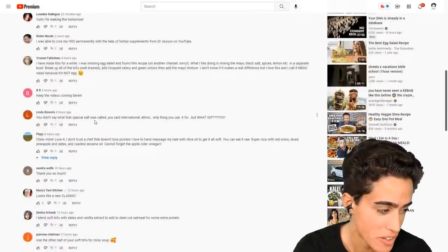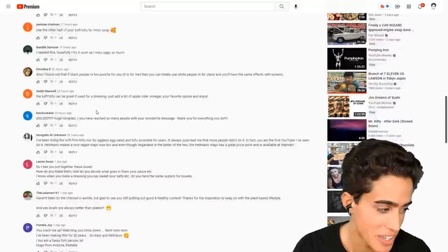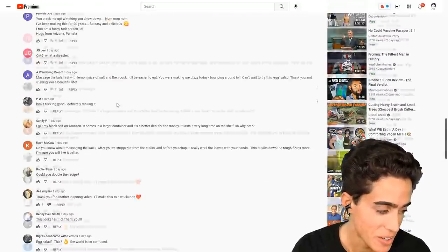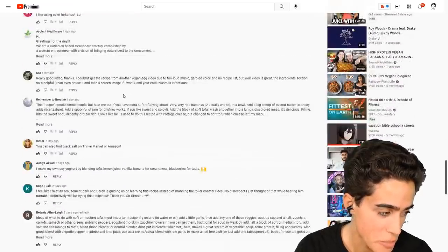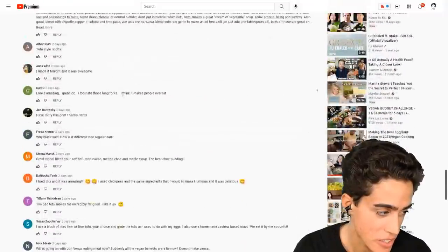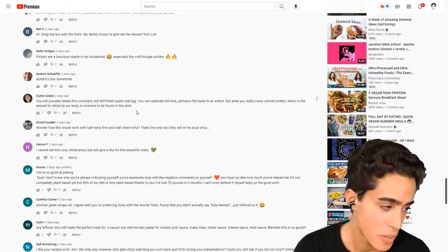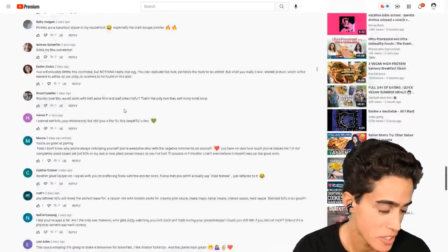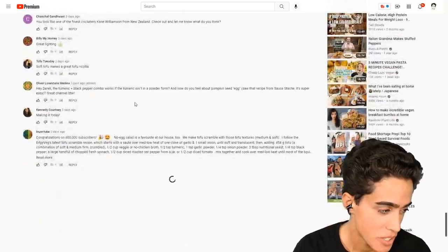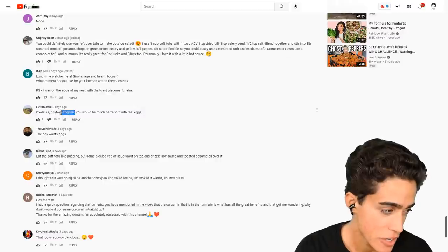'I'm making this tomorrow. Thank you so much. I miss eggs so much.' So it's just going to be people praising the recipe and talking about how much they miss eggs — kind of sad. What you really crave is animal protein, which is the easiest to utilize by the body, and it's nowhere to be found in this dish. You're not going to find any help in the vegan comment section. Oxalates, phytoestrogens — you would be much better off with real eggs.